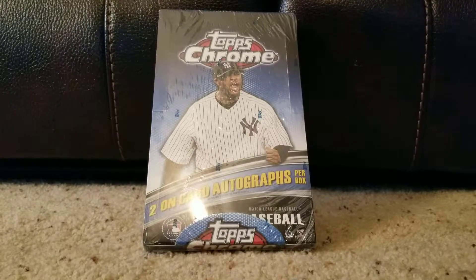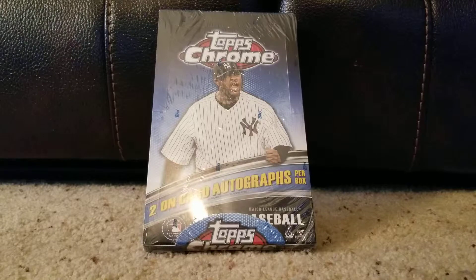Welcome back to Show Me Baseball. If you saw our last one, we did a two-video break on 2011 Topps Series 1, and we were looking for some of our key rookies. We actually did pretty well and got a bonus relic — a Nolan Ryan relic. So this time we're going to do the 2011 Topps Chrome. This one has two on-card autographs per box, and we're looking for the same types of things — rookies like Chris Sale, Aroldis Chapman, Freddie Freeman, Eric Hosmer — so we'll see who we come up with.